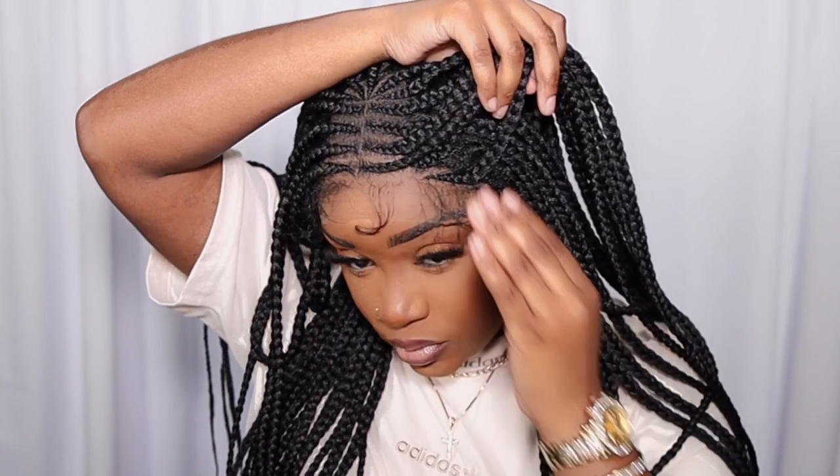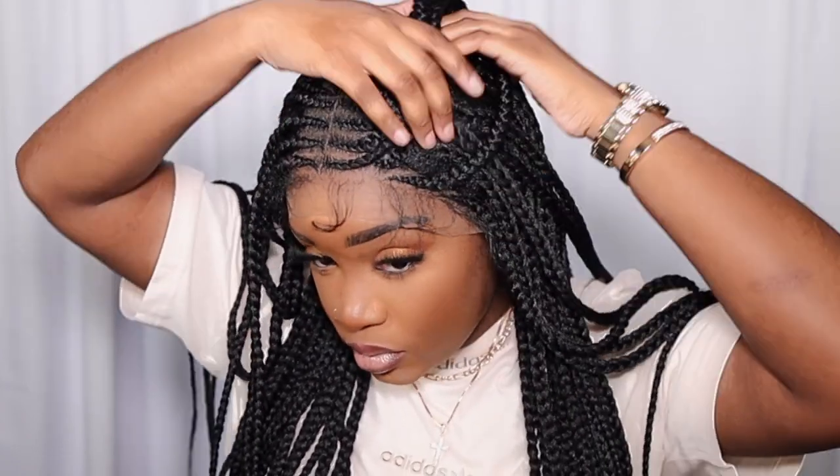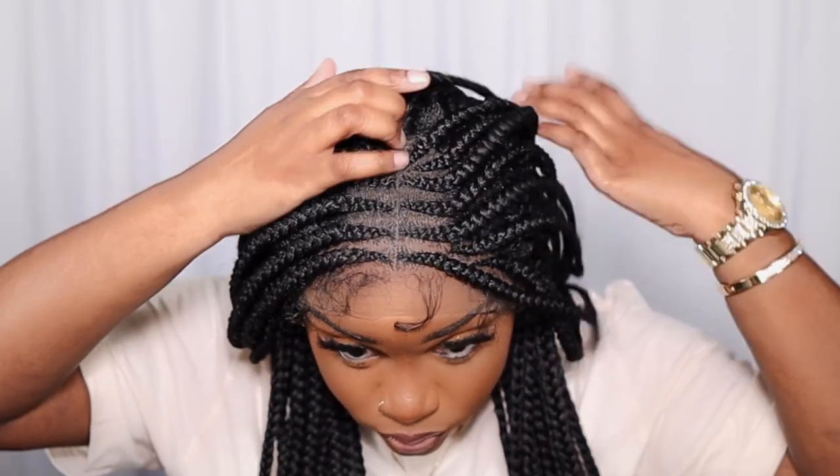This is the hairline. It's like a little closure — you get a closure part with edges. That's what it's giving. It's not full lace all the way around, just in the center.